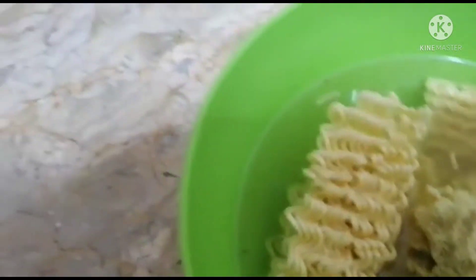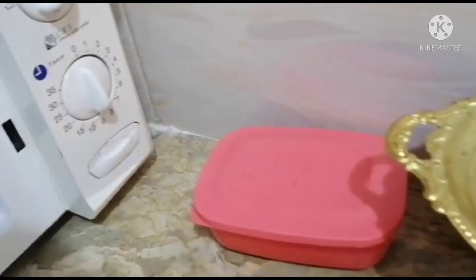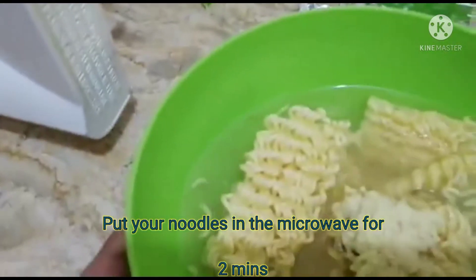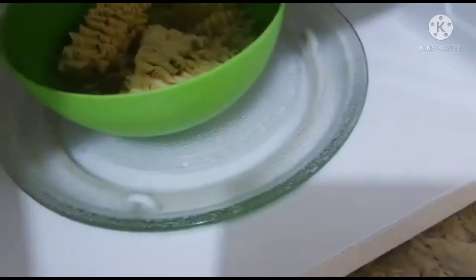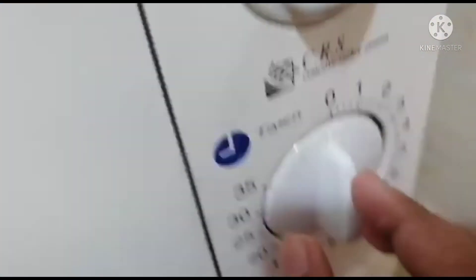Now the next step is the microwave. You simply need to open your microwave and put your noodles inside it for two minutes. Let's put this inside. The noodles are in, so now we're going to close the microwave and start it for two minutes.